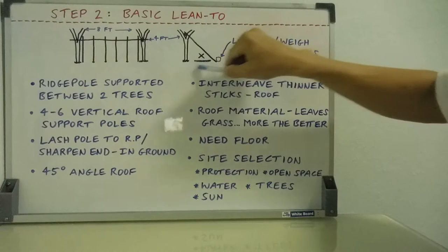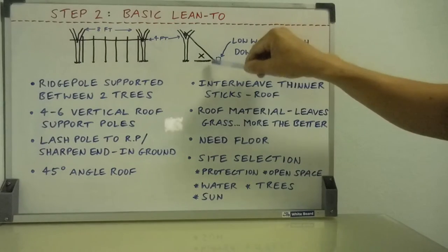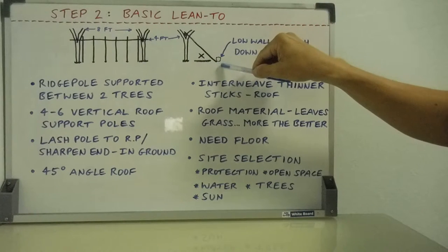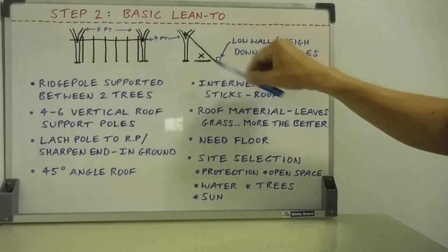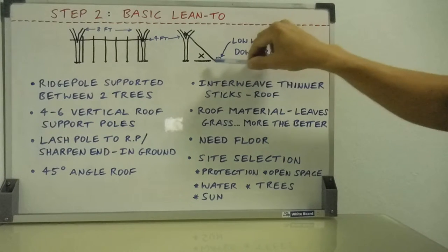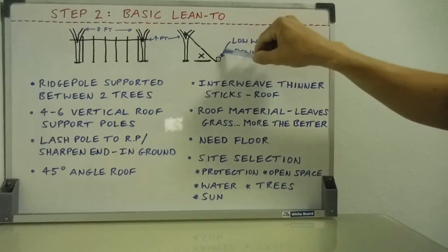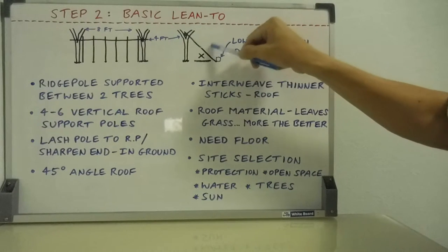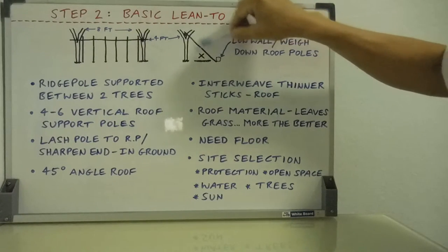Jammed right in there, you just want to get in there and lay down to have plenty of coverage in case it rains. You can build a low wall around there, just like for the tripod shelter — drag in logs, piles of wood, rocks, and so forth. A low wall for protection, which can also weigh down your roof supports to make a stronger roof, act as a backstop for your leaves, and serve as fuel for a fire as well.